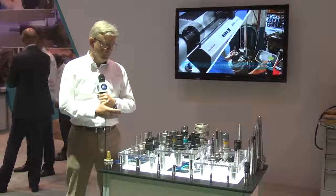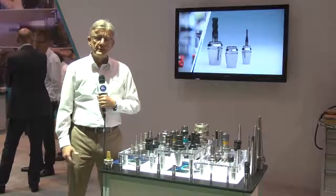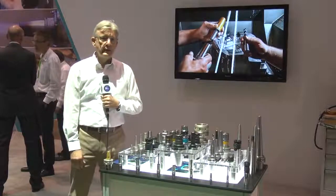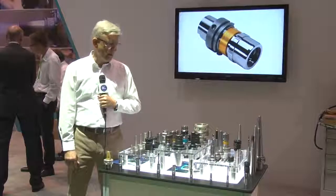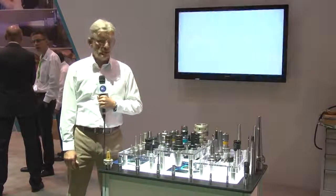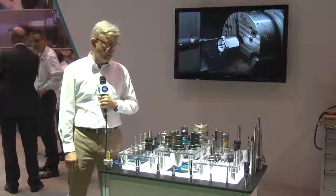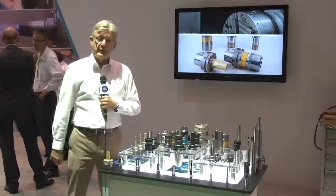Moving over to our tool holder display unit. BILTS is historically known for tapping products, especially in the USA. We've grown up largely with the automobile industry here, and because of that our roots go all the way back to 1919. In a few years' time we're almost 100 years old, and with that comes an array of new products available from BILTS to complement the shrink machines we've already demonstrated, including our extended tapping products.